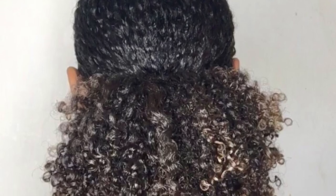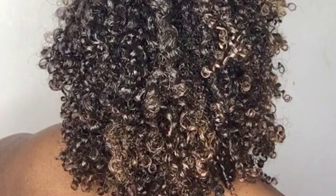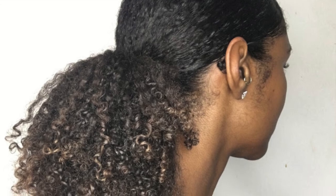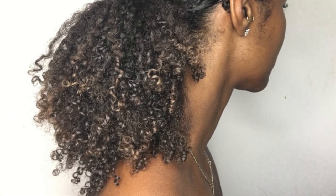And then once washed and styled, here is my full length of my curls in my ponytail. By the way guys, I haven't dyed my hair — literally, no matter how many times I dye my hair, this is the colour that my hair seems to go to.